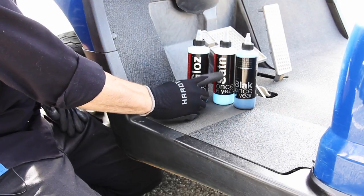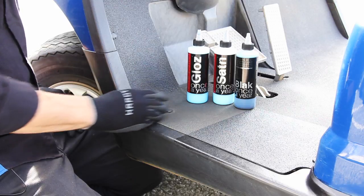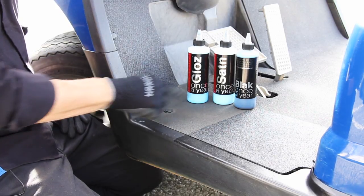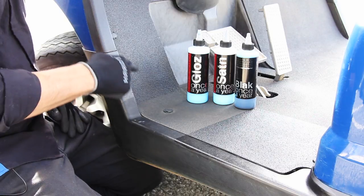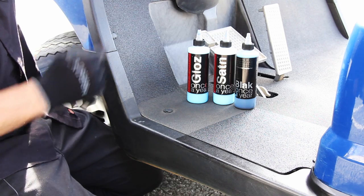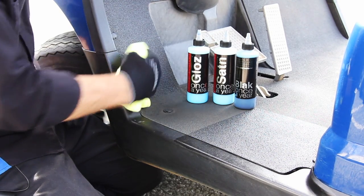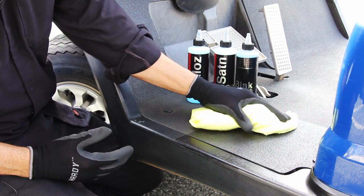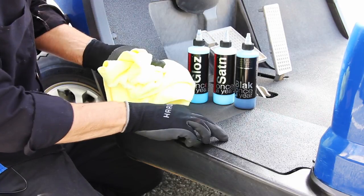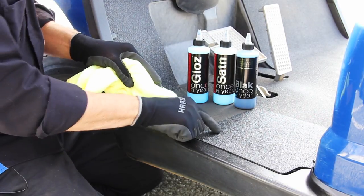There are options: high gloss, low gloss, and this one is infused with carbon black. When you have this level of fading and UV damage, I would recommend the black. This is the RenewProtect black — this was just applied five minutes ago. As you can see, it has penetrated and bonded with the surface — a copolymer acrylic bond into the surface.